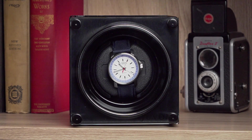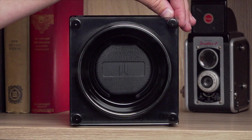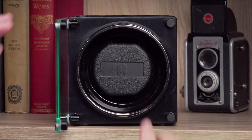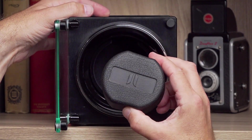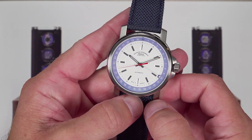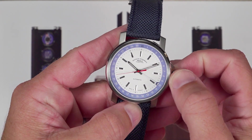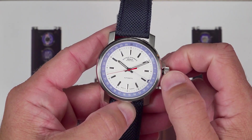Let's start without a watch in the winder. To place a watch in the winder, first open the glass door from the right-hand side. Pull out the watch pillow using your forefinger and thumb on the top and the bottom of the pillow. If your watch is completely wound down, turn the crown about 20 times in a clockwise direction to add some power to your watch.